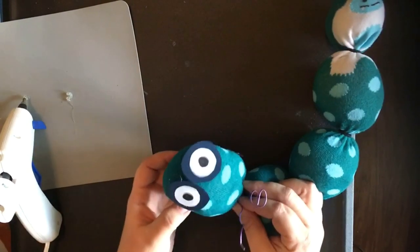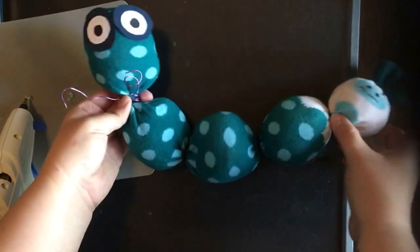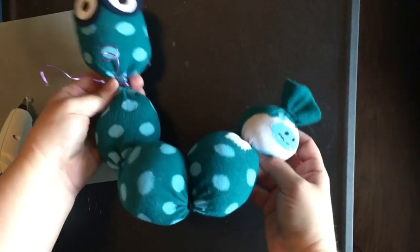And then just kind of curl it around to give it a caterpillar look. So then you have a cute little caterpillar! Isn't he fun? And he can just move along.